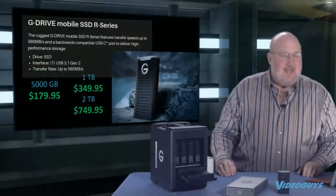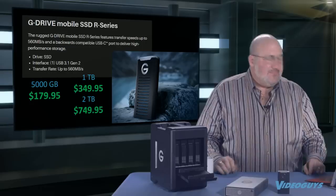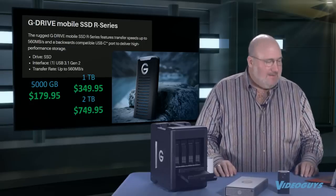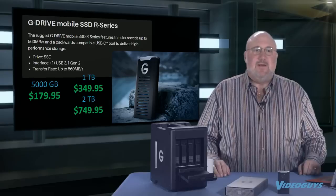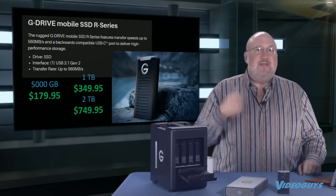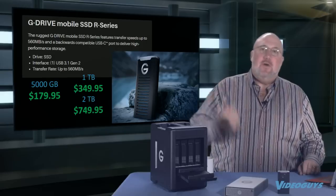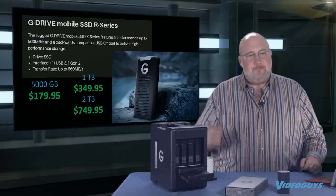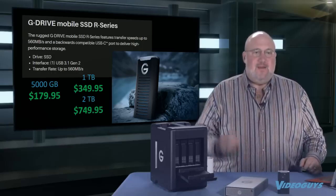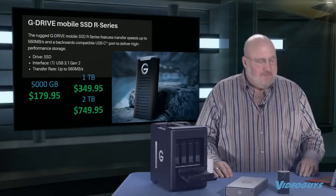These SSDs are available right now, in stock. We have the 500 gigabytes for $179.95, the 1 terabyte for $349.95, and the 2 terabyte for $749.95. These are super fast. USB-C connectivity means they can also connect through older USB 3 and USB 2 — you get a slower speed, but it'll negotiate down.